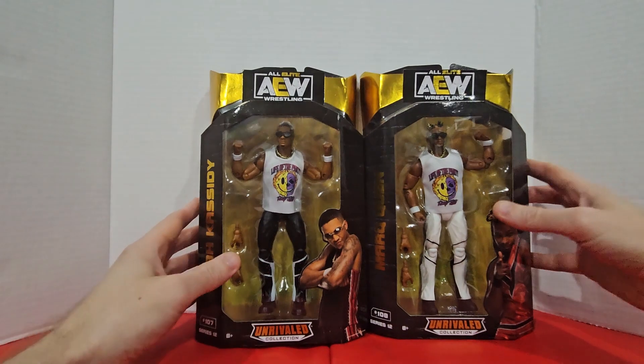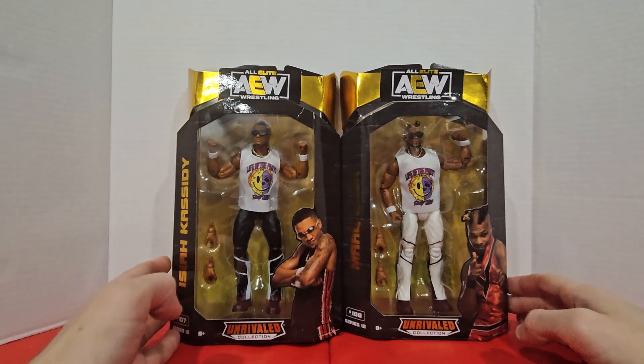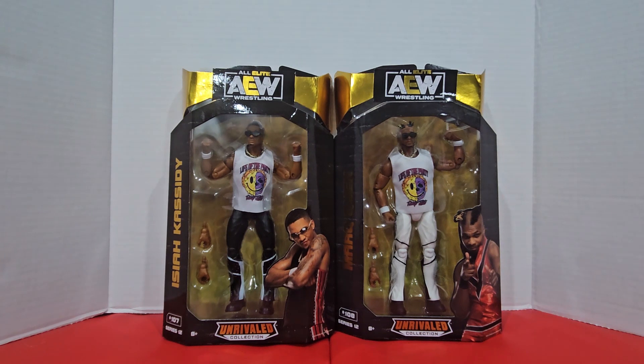Next up, we got a team that has made waves since AEW's very first show, but for some reason have never won the titles, and are never in any big storylines, and that is Private Party. That's right, it's Isaiah Cassidy and Mark Quinn. Really talented guys — they had some early success, but then they got stuck in the Matt Hardy vortex for a while. Mark Quinn got injured for a while, and then when he came back, Isaiah Cassidy was on a bit of a singles push. And yeah, I'm just really hoping that things are gonna pick up for these two in the really near future.